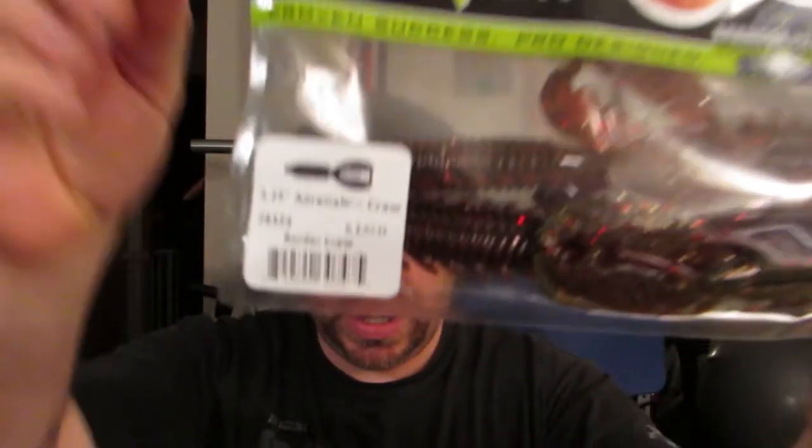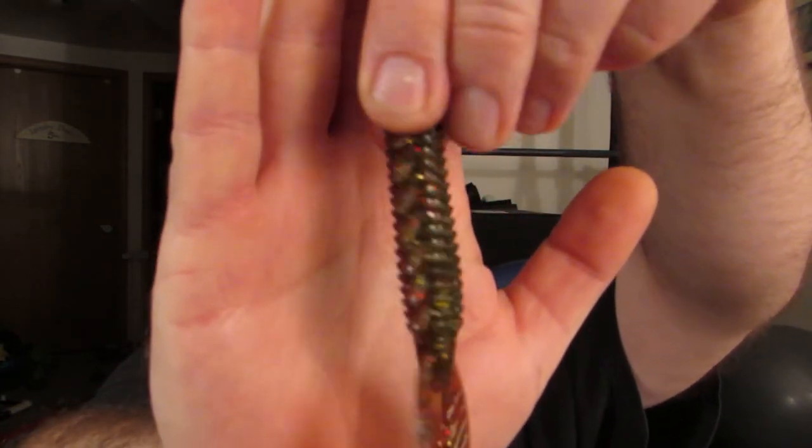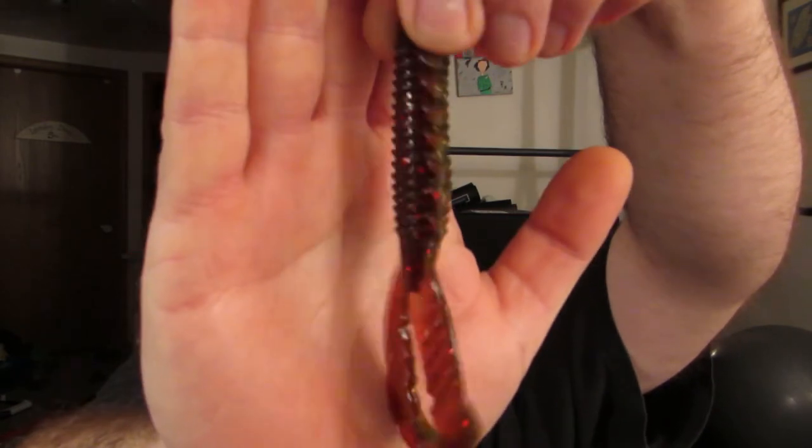Next thing I got: Excellent Lures — got the Adrenaline Craw and Border Craw. Hot lure right now. I really like this style of lure. This is going to go in the test tank. Members: $4.40 — remember, I'm just rounding everything up. Non-members: $5.50. That's a 20% savings there.